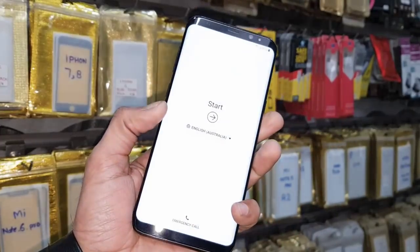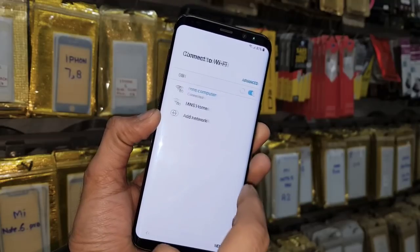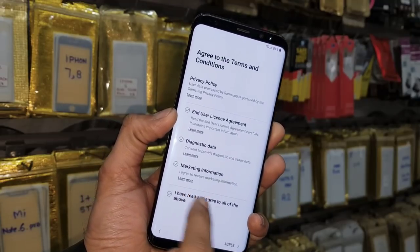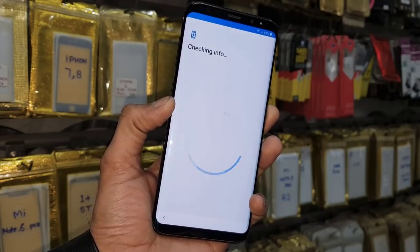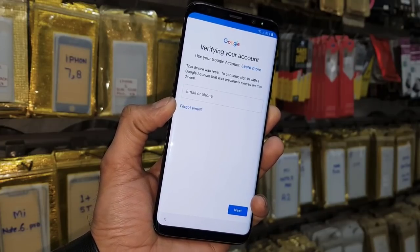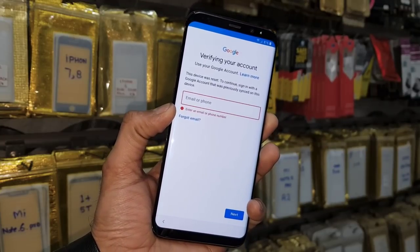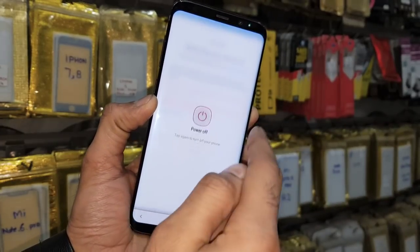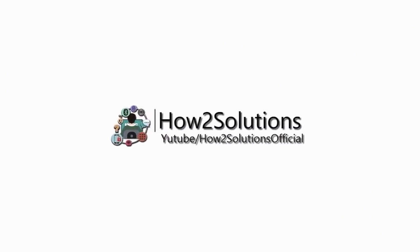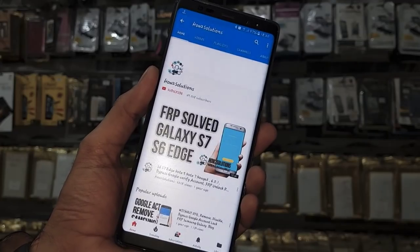Hello friends, today I am going to show you how to bypass FRP lock in Samsung devices using combination firmware. This is a Galaxy S8 Plus, and this solution also works on S8, S9, S9 Plus, and all Samsung devices which have Android 7.0.1 and 8.0.0. You can see here this device is asking for a Gmail account.